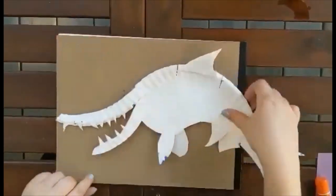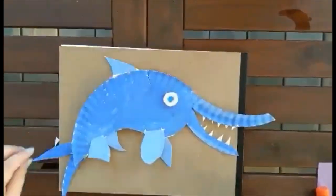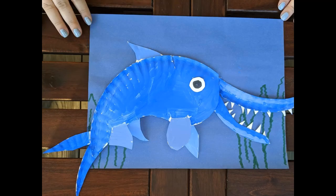And this is our final product. You are welcome to draw any kind of underwater scene you want — I added a few plants. I hope you had fun making your Ichthyosaur. See you next time in The Mentor.